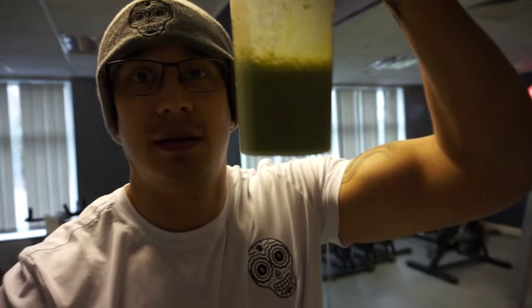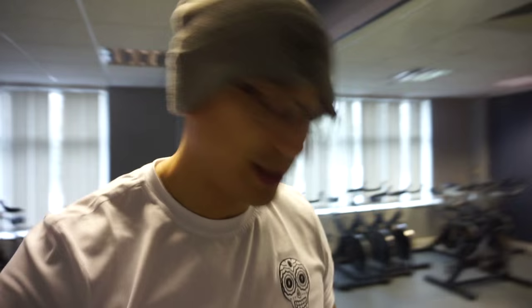It was 18 minutes on the stair master, whatever you want to call it. Now time to get some post-workout nutrition - the old protein shake with a bit of spinach, and you guessed it.